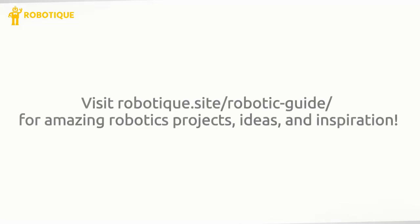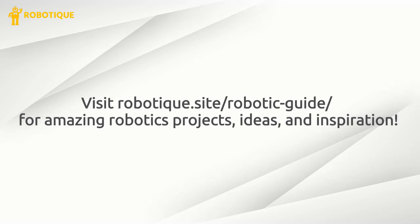Visit robotics.site for amazing robotics projects, ideas, and inspiration.